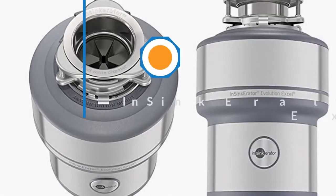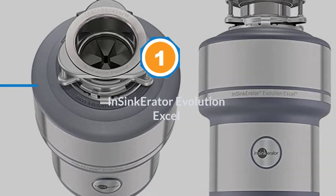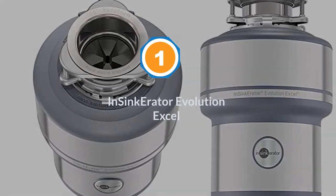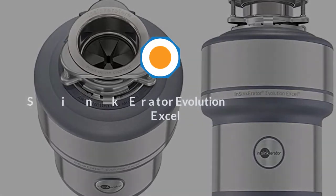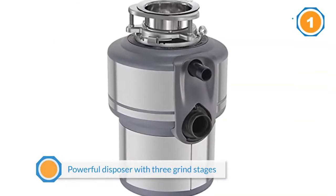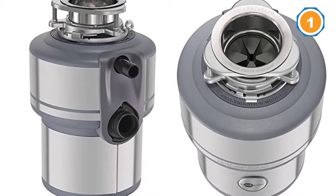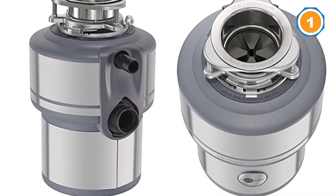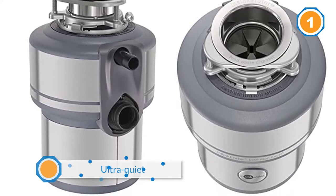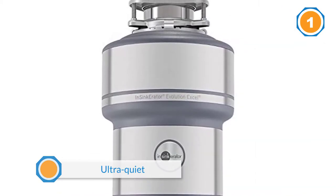Number one: InSinkErator Evolution Excel. The InSinkErator Evolution Excel is a powerful disposer with three grind stages, meaning it can grind up pretty much any type of food waste, even tough and fibrous food scraps. This machine is also ultra quiet because of the sound seal technology.